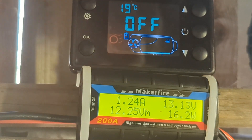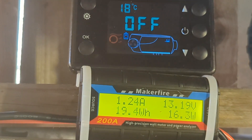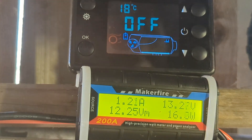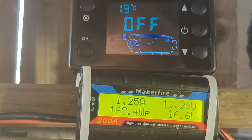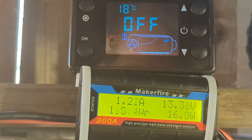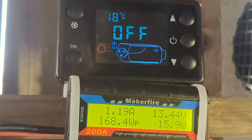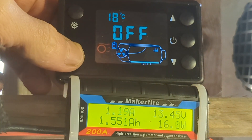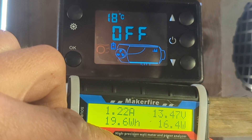I guess the moral of the story is if your battery's rubbish, then these things just ain't going to work. It's very warm today outside relatively — not a typical wintry day. It's quite sunny here in England. I'd ignore the 168 watts peak because that was when I connected the power supply to the batteries.